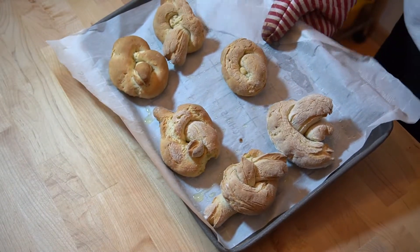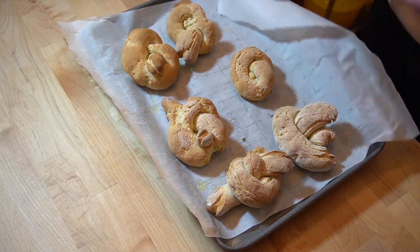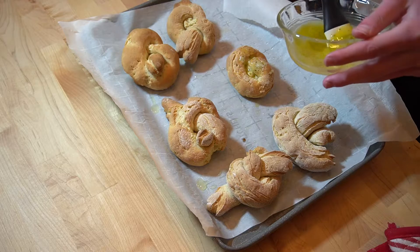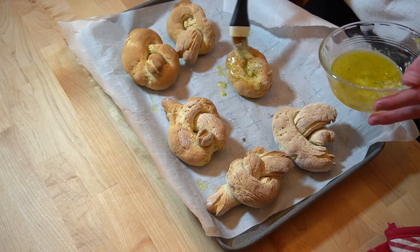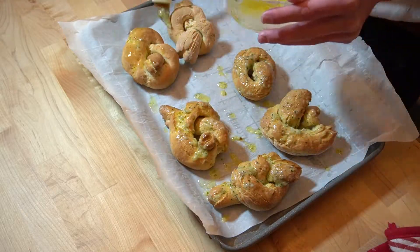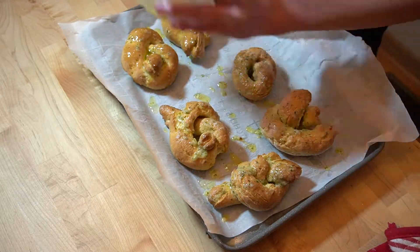Once those are done rising, bake them for about 20 minutes in a 350-degree oven, then brush them down with your nice garlic butter — and I also added some parsley in it too, because pretentious and parsley basically go hand in hand. Brush those down until they're nice and covered and glistening with no butter left.